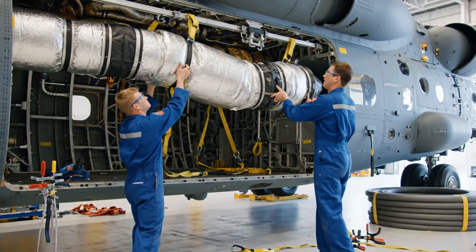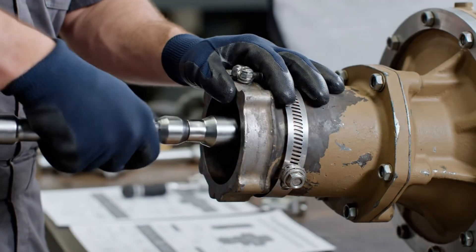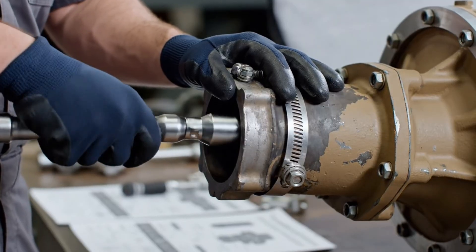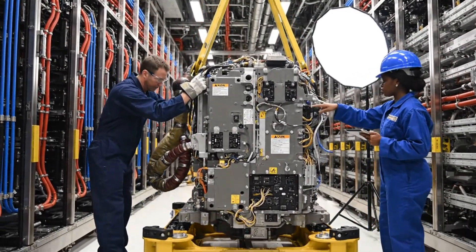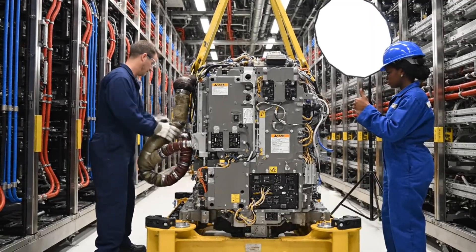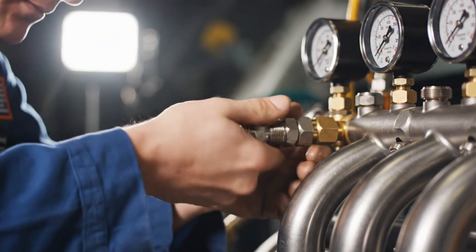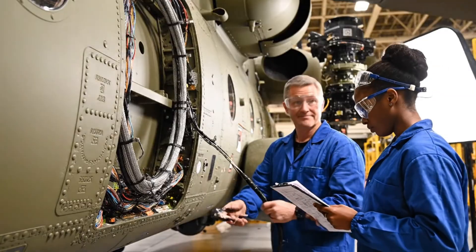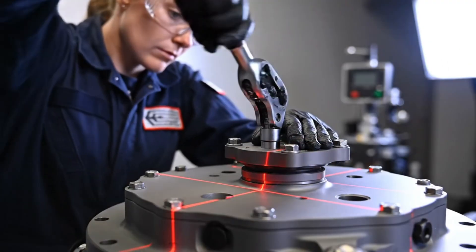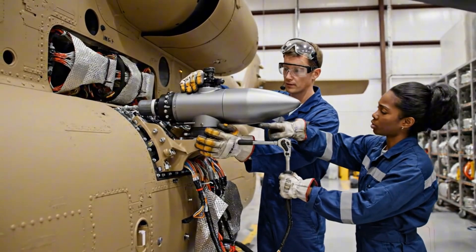That feels aligned. Go ahead and secure the clamps. Clamps are set. Give it a pull — solid. One, two, and three. Wiring harness 23K secured at point Charlie. Confirmed. Ready for inspection. Set to 75 foot-pounds. Confirmed. Torque is good on all four bolts.